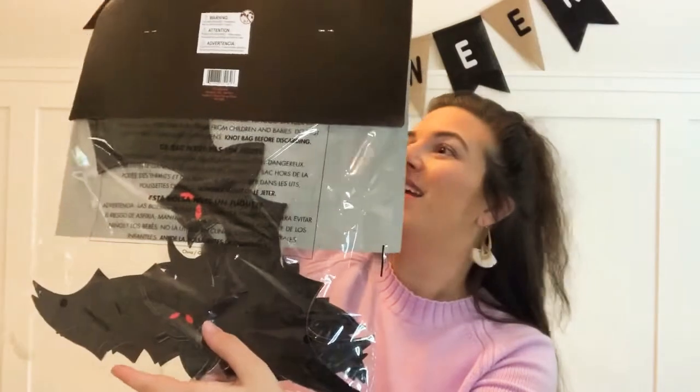I got a whole bunch of bats. I was actually going to make these out of black bristle board, cut out a whole bunch and put them on the front porch, but then I found these and thought — much easier. They were only three dollars and it comes with 30 cut-out bats.